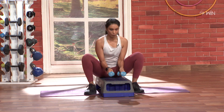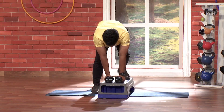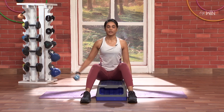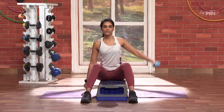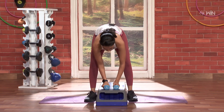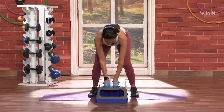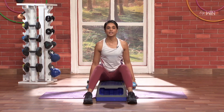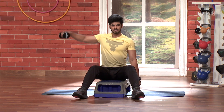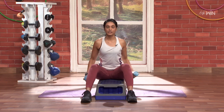Next sprinter, 4 — exactly, so 3, 2, 1, and go — 3, 4, nice. Next 4, 4 on the side — 1, 2, 3, and 4, nice. One last one, 5 times — 3, 2, 1, and go — 4, last one, and 5, fantastic. Last time, let's go — 1, 2, 3, 4, last one, and 5.